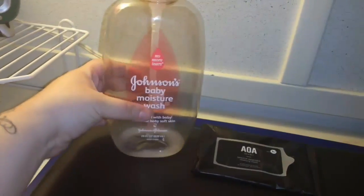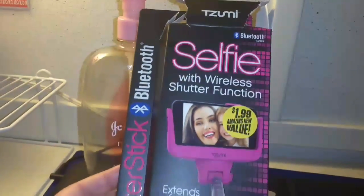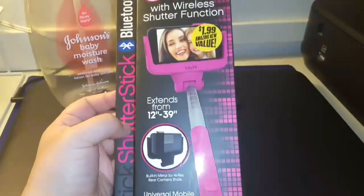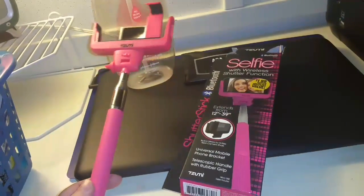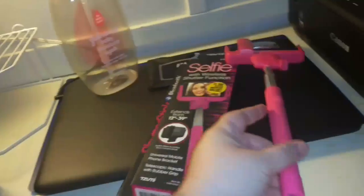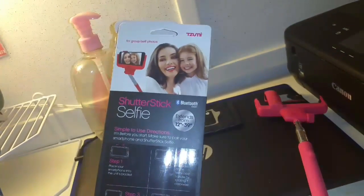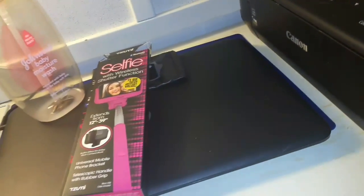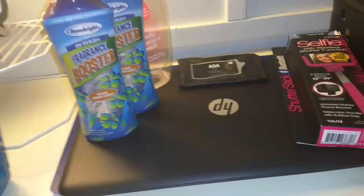I wanted to show you this because I said I'd let you know how it works. I got this from the 99 Cent Store for a dollar ninety-nine. I love this, it definitely does work. It has a little mirror on the back so if you are filming facing this way you can see yourself. It is sturdy and it is Bluetooth — you use Bluetooth and charge it as well. If you see these at a 99 Cent Store or even online, it is definitely worth the price and way more sturdy.